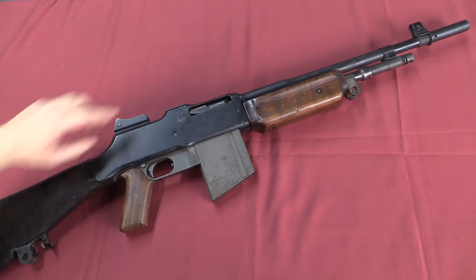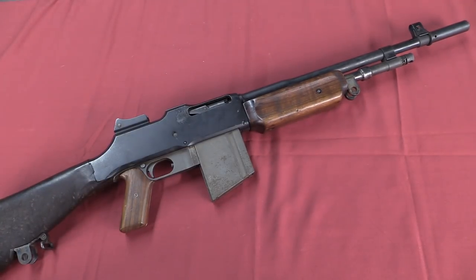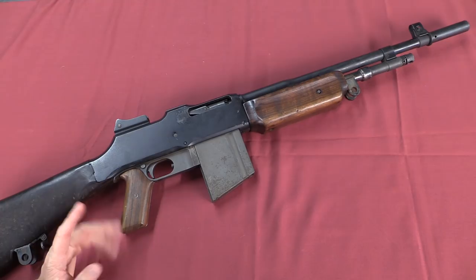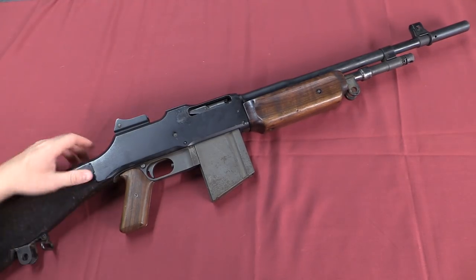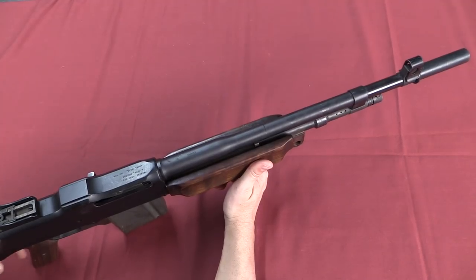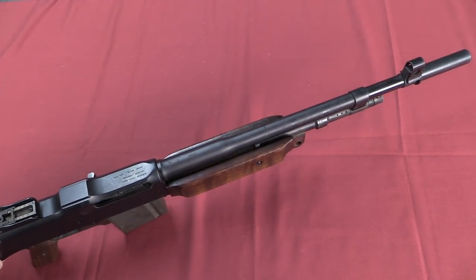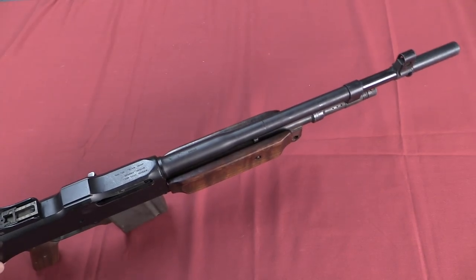We'll start with the barrel. This is a 21-inch long barrel, including the World War One style muzzle device. There are probably better muzzle devices to put on there — I'm not sure exactly why that one was chosen — but at 21 inches and a somewhat light profile, this definitely helps reduce the overall weight and heft of the gun. And perhaps more substantially, this is actually chambered for 7mm Mauser.